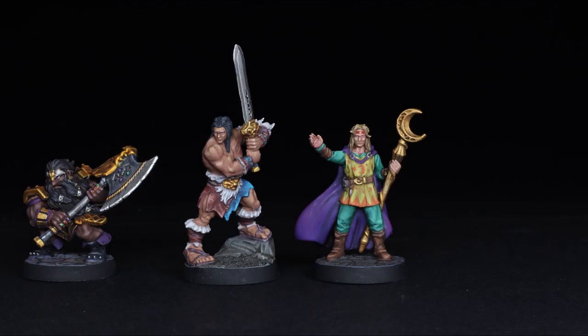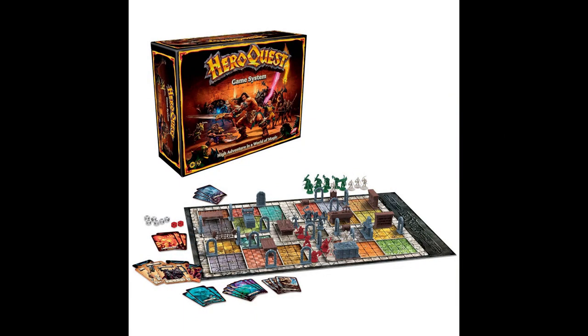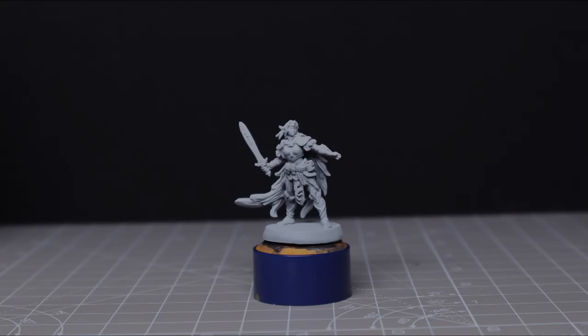Hi everyone and welcome to part 4 of the HeroQuest Heroes painting series. In this episode I'm going to be painting the Elf from Avalon Hills and Hasbro's revised HeroQuest. As ever I'll be matching the character card as closely as possible and so I'll be using the paints pictured, although of course they can all be substituted. There should be timestamps below as well if you want to skip ahead at any point.